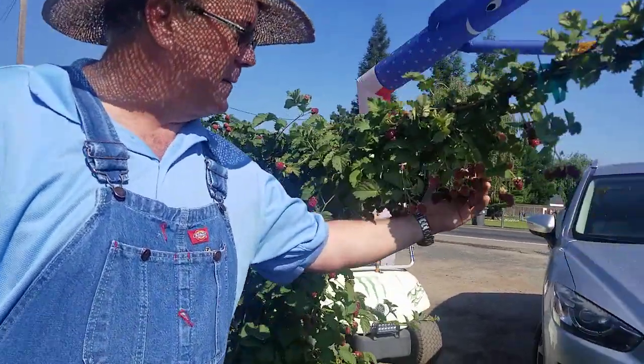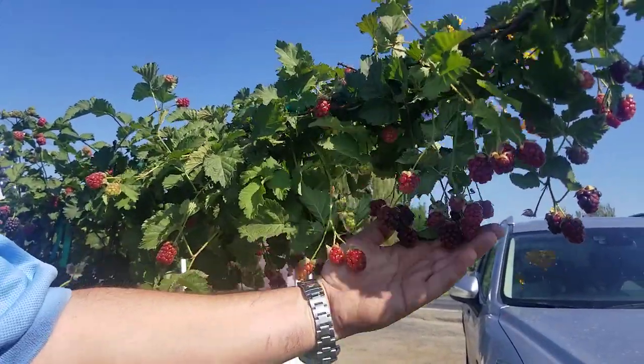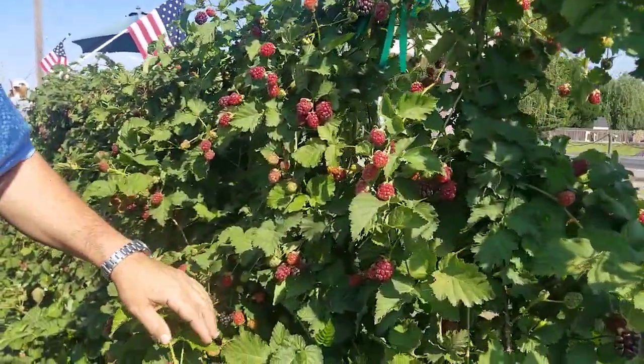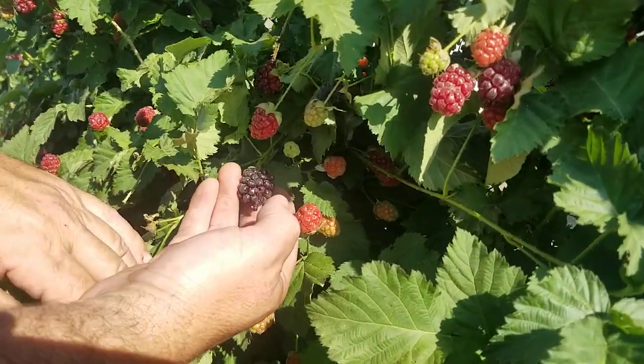As you can see here on some of our immature ones, they look more like a raspberry, and those are definitely not sweet at all. As we start building in some color, you'll see that we're getting to that point where they're almost black. These are the premium berries.